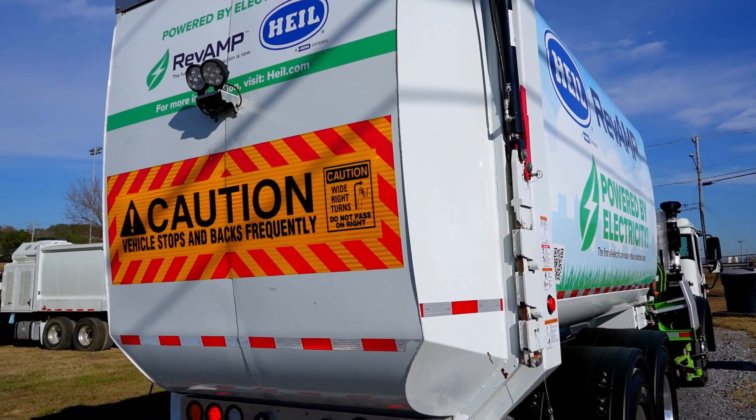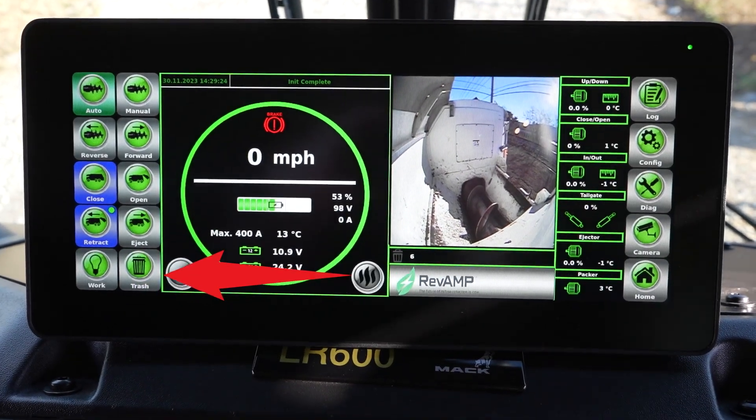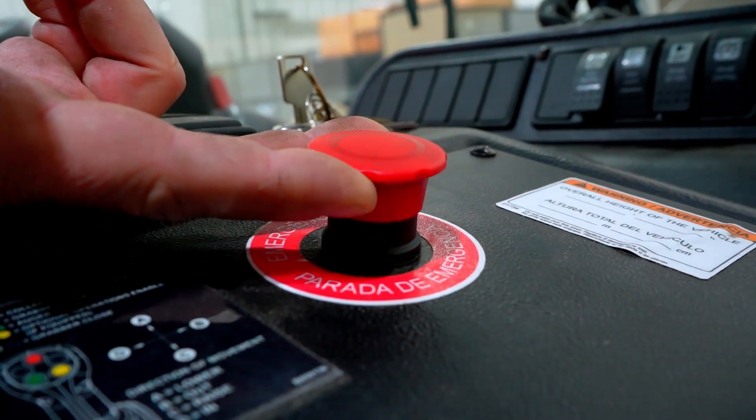If the tailgate will not raise when trying to eject the payload, make sure that the unit is not in collection mode by pressing the red button on the joystick. Then, ensure the chassis is in neutral, the parking brake is set and holding, and the e-stop button is pulled up.